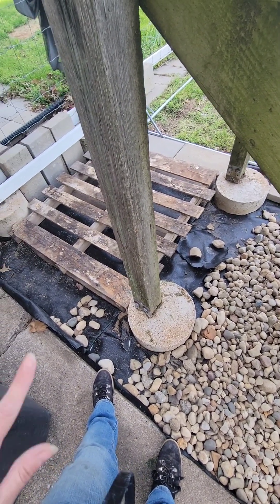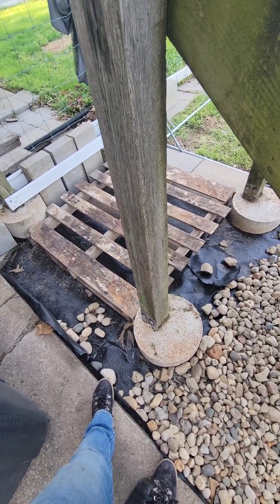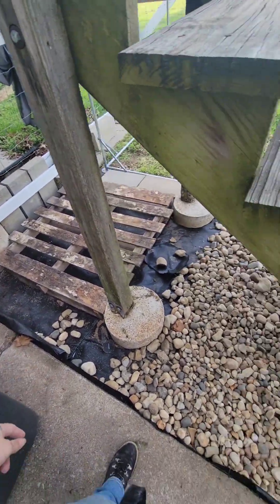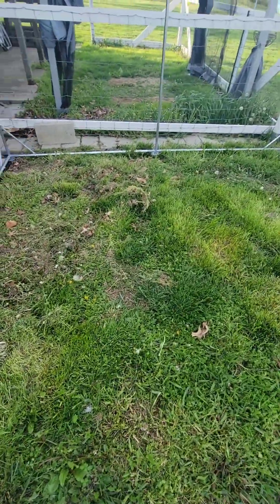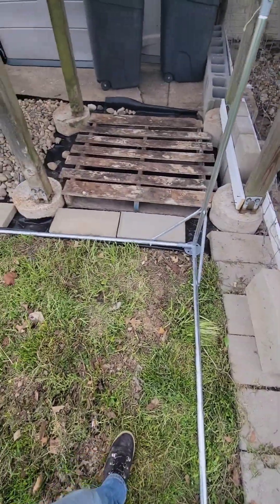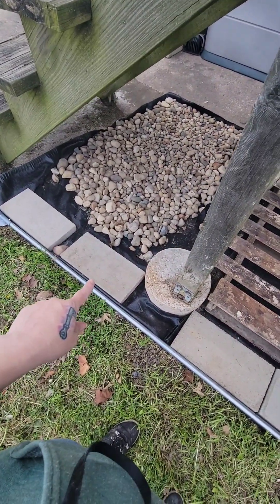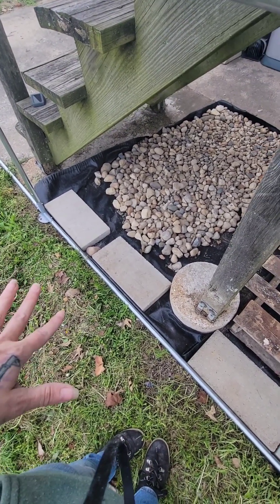I still have quite a bit of work on steps three and four — filling this in and fixing the fence on this side. Down here I have it pulled back. I wanted to put these pavers because instead of putting hardware cloth on the ground over here, if something's going to want to dig in, the pavers will stop them.